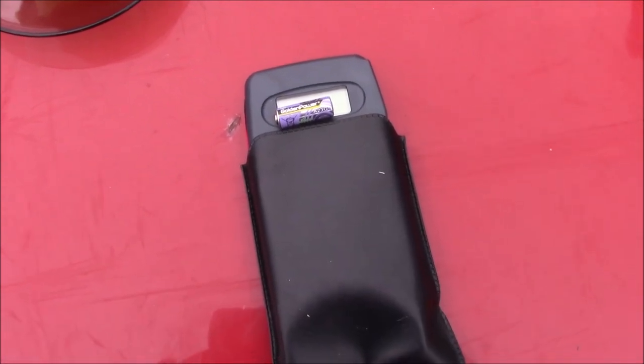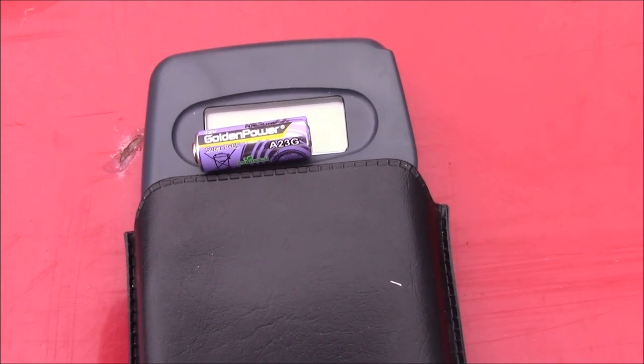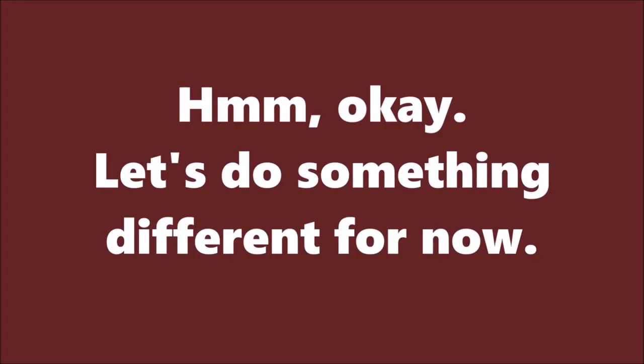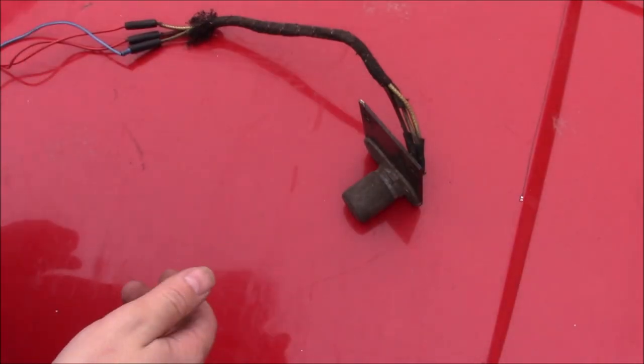So much for checking continuity — the little battery there has died and it's a weird size that I don't have. I'm at a part of the job where it would have been easier if there were two of us.